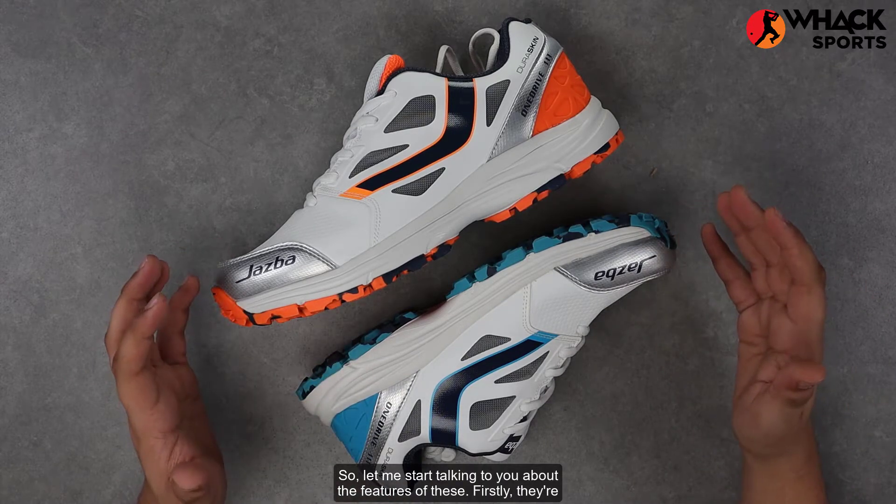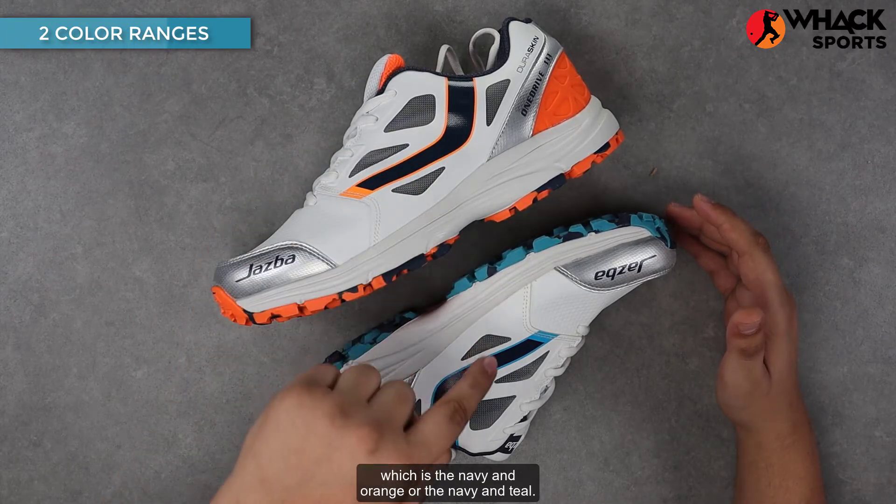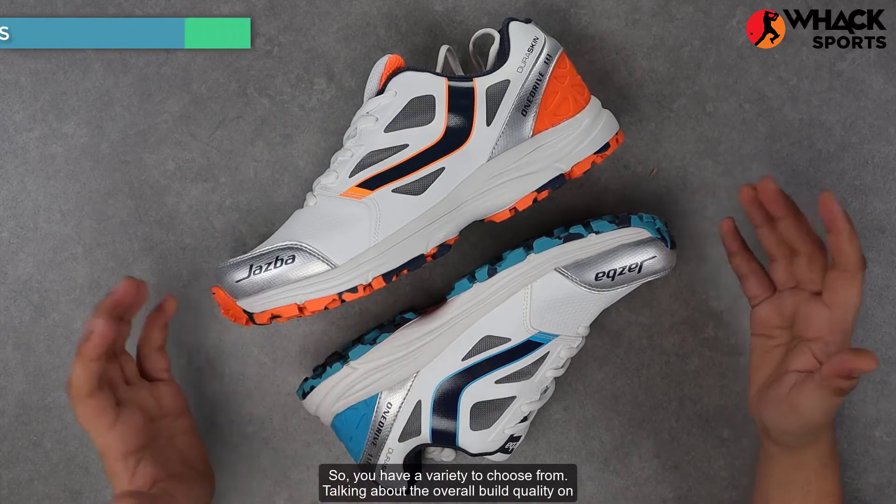Let me start talking to you about the features of these. Firstly, they're available in two different colorways, which is the navy and orange or the navy and teal, so you have a variety to choose from.